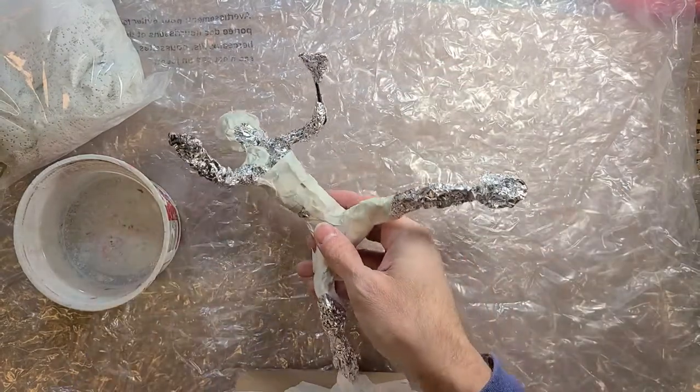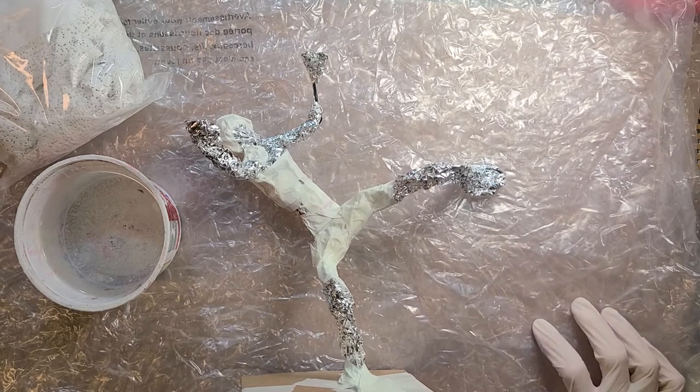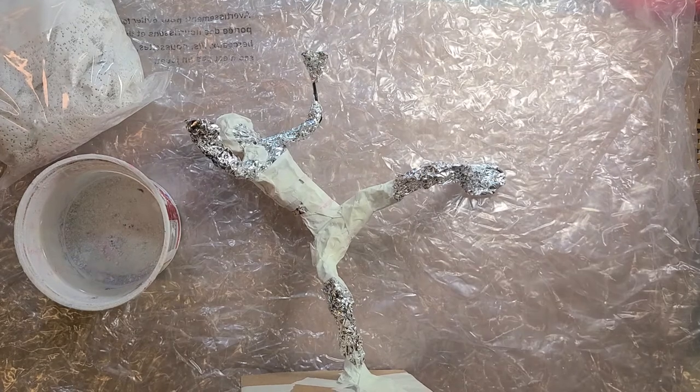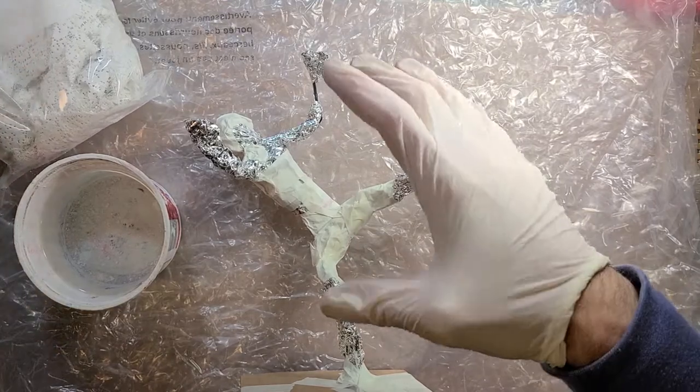I'm going to be wearing rubber gloves — not because it's gross, but this stuff really dries out my hands badly. If you don't want your hands totally dirty, you're welcome to use gloves. In the classroom I basically don't have kids use gloves because I don't have enough for everybody, and I'd rather spend money on art-making materials. But you're welcome to use gloves if you have them.